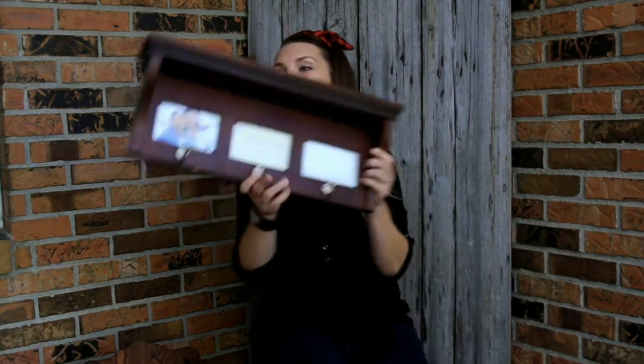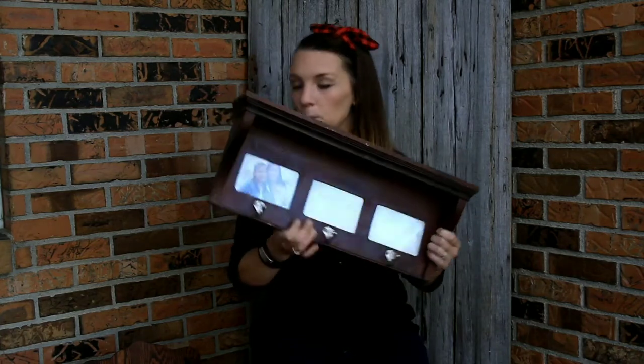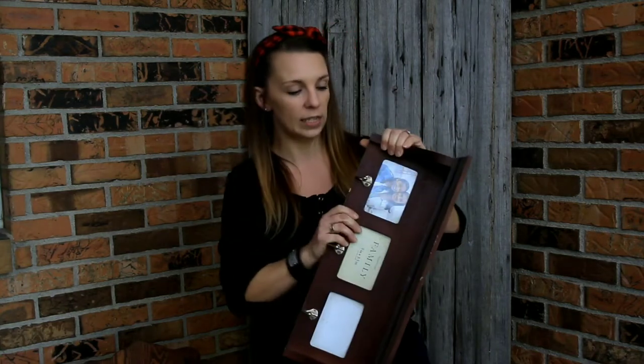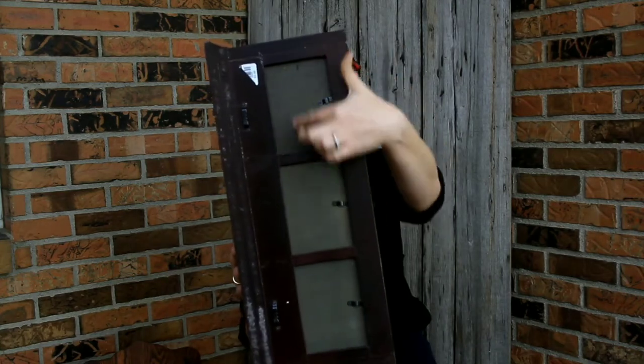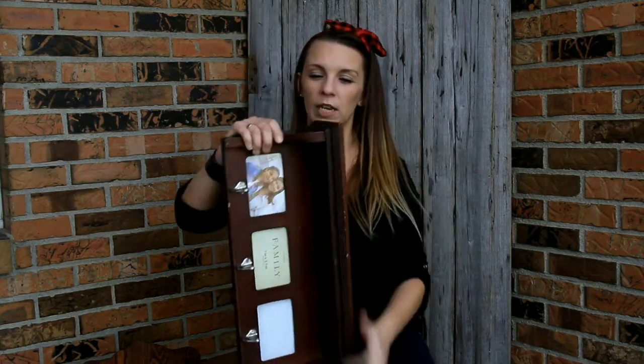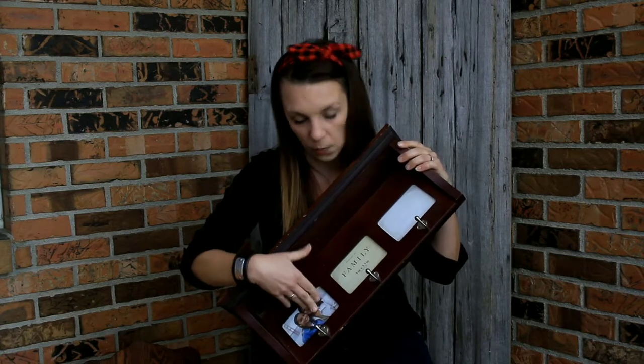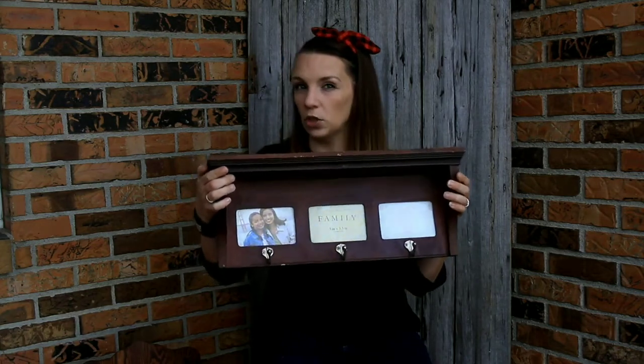First up, I have this little photo shelf that my mother-in-law found and asked me to make look nicer — she loves pictures of her grandkids. The plan is to remove all the hardware, take out the frame panels, clean everything up, paint it white, and make the hooks either black or charcoal. This should be one of the easiest flips today.